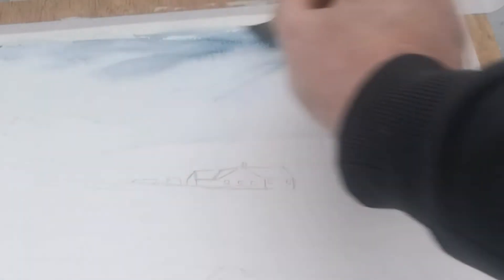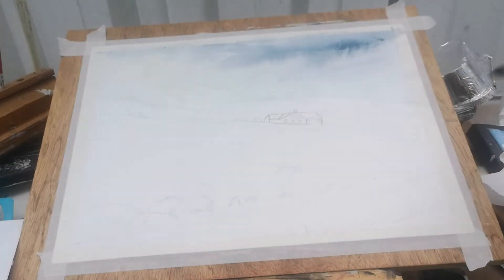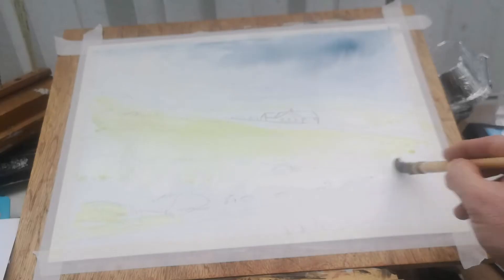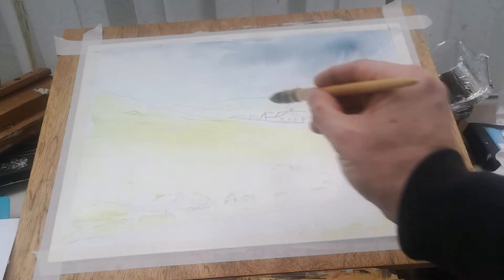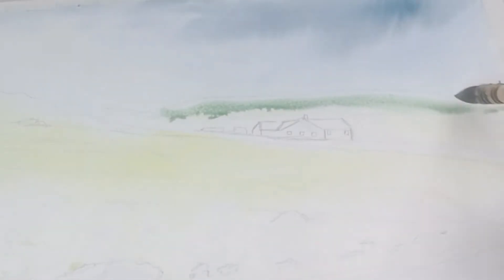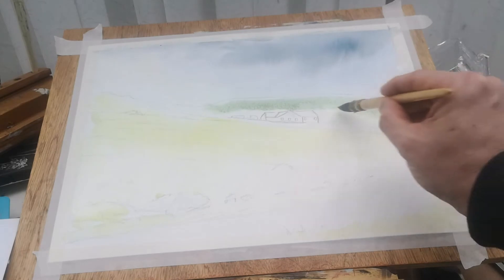Not really paying much attention to detail, just going in and then softening the bottom of the horizon line. You can see how the pigment is coming down the page. I've got the paper at perhaps a 35 to 40 degree angle, which helps that pigment travel down the paper and gives a nice effect, especially in the sky — the way the pigment is coming down almost like a stormy sky.